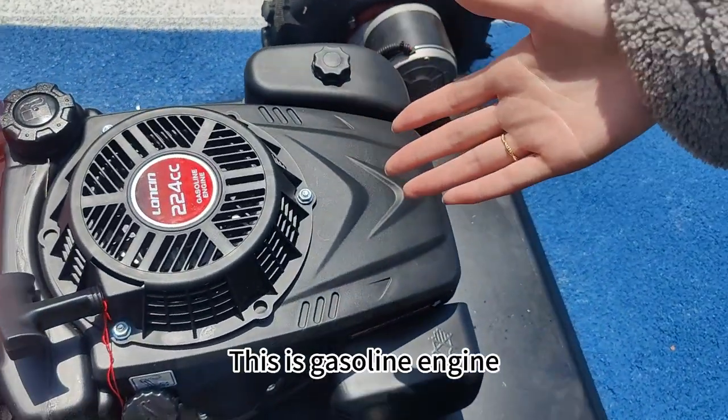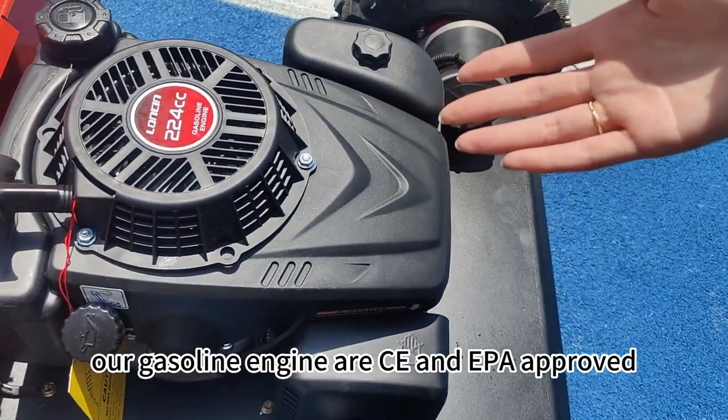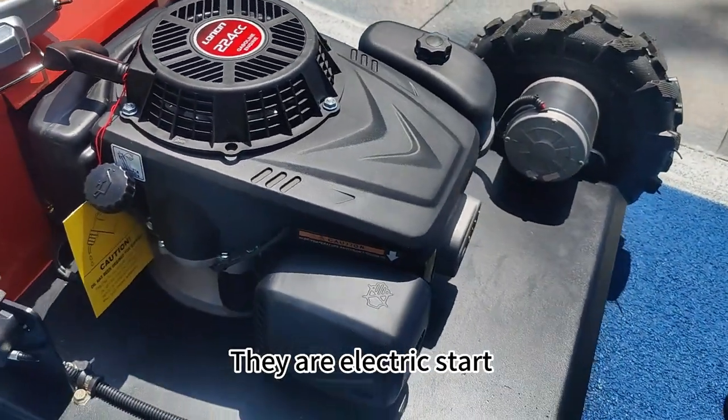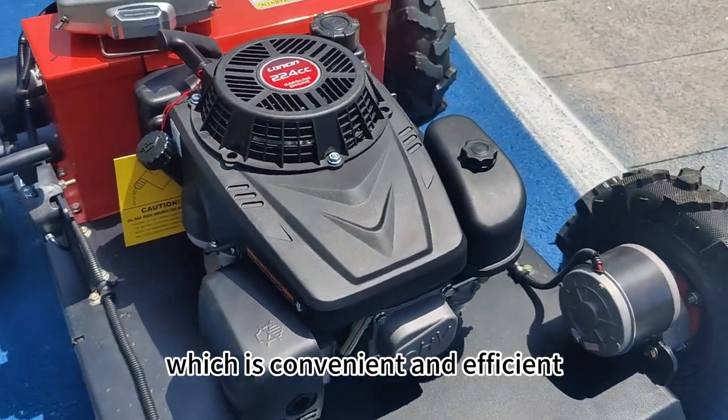This is the gasoline engine. Our gasoline engines are CE and EPA approved. They are electric start, which is convenient and efficient.